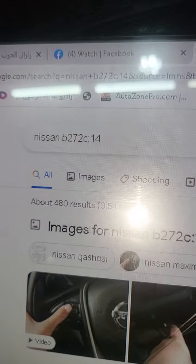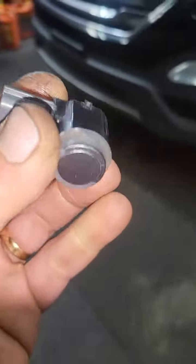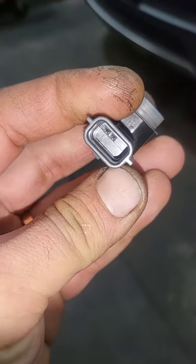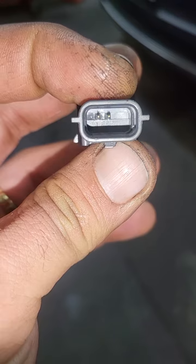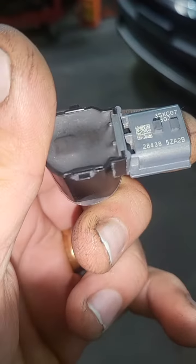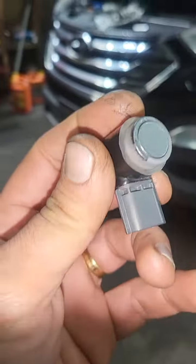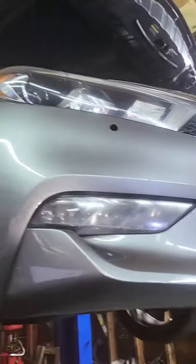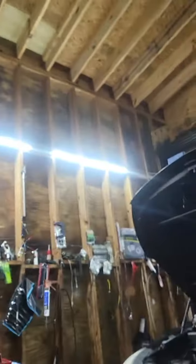Hello, today I have code B272C. That code is for the sonar sensor or parking brake sensor that shows a message on the screen on the cluster when you start the car — it's like a 'car tow' message. This code is for either the sensor or the wire, specifically the front right sensor. This car, by the way, is a 2016 Nissan Maxima.